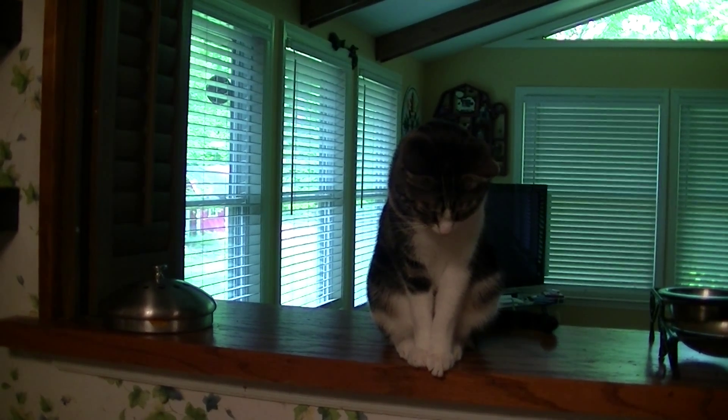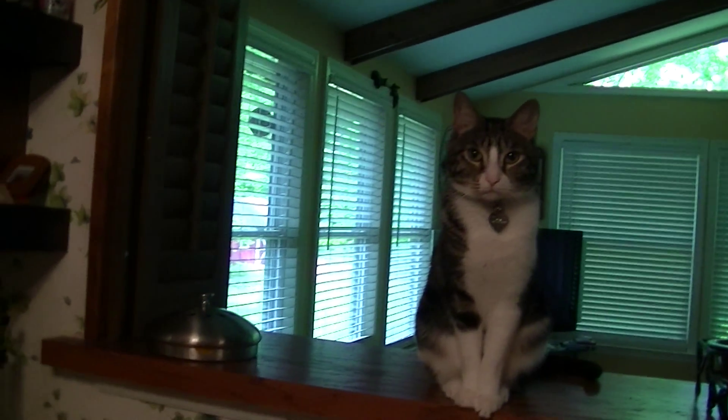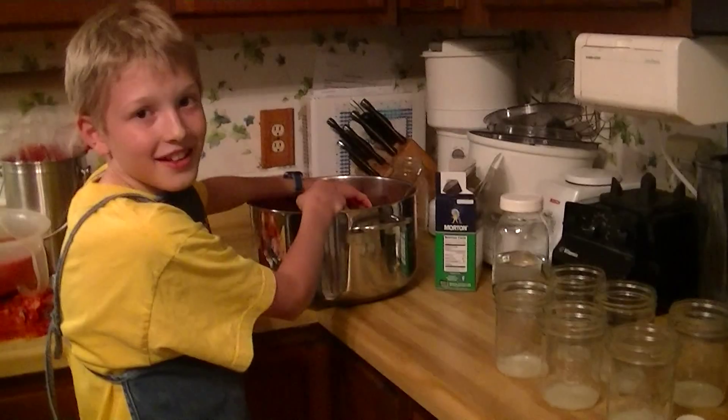It's still August the 6th, 2014. The funny-looking tomato got out of the basket and he's now supervising the canning of tomatoes. What's next, Andrew?